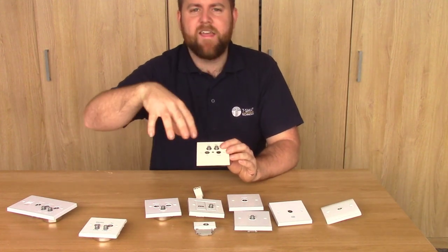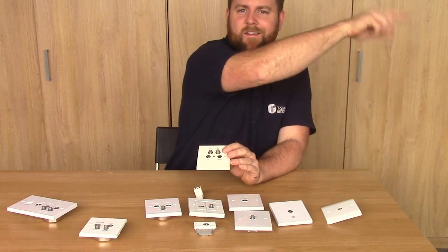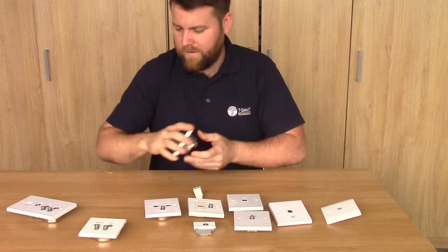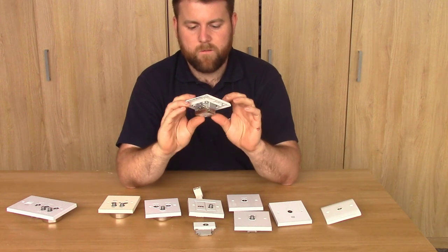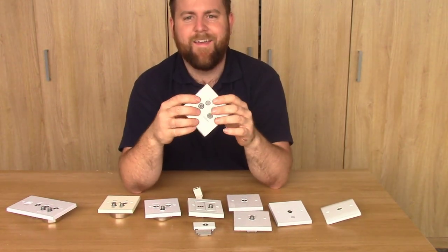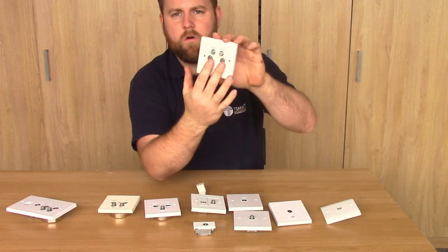Here's one example: if you had a single satellite receiver in your lounge and a Freeview TV, you could put them all on there, and on Sat2 you could run the cable from that into another room and put another triplex wall plate in, and then you'd have TV and satellite available in that room too. This is also a quadplex module - it's the same sort of principle as the two individual modules I showed earlier, but this here has got a complex combined insert that just clips in place.